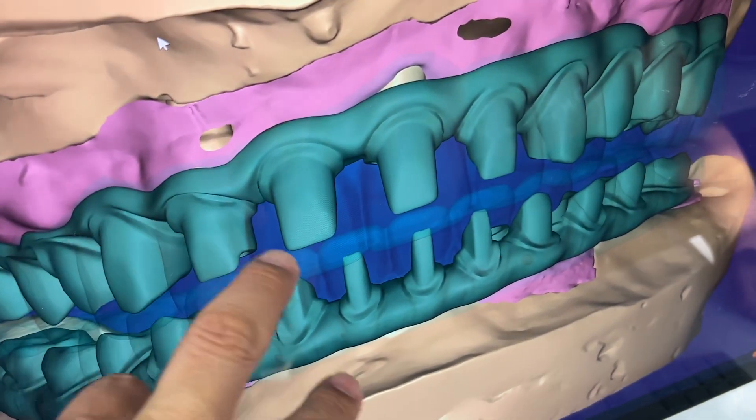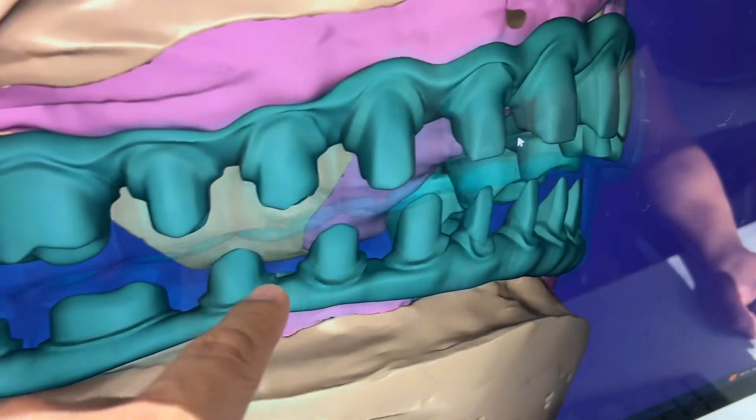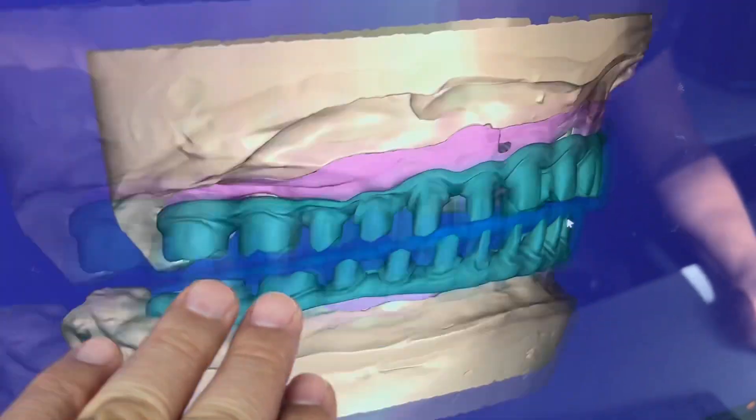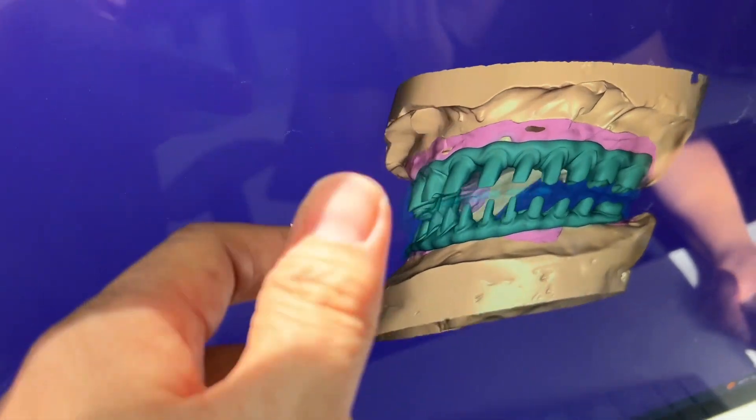And then now, side view. Should be okay, that one. But the other side too — other side.